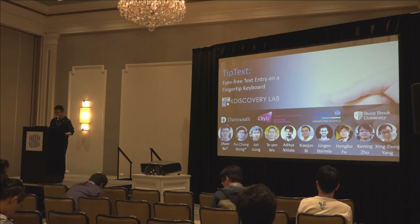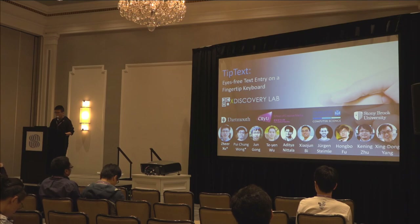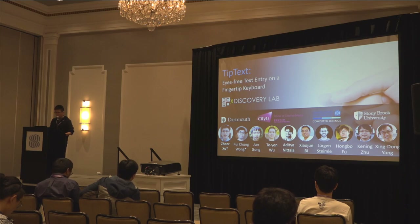This work was in collaboration with another co-primary author, Pei Chong Wang, and Jun Te Yan, Eddie, Xiao Jun, Yougen, Hongbo, Ke Ning, and my PhD advisor, Xin Dong Yang from Dartmouth College.